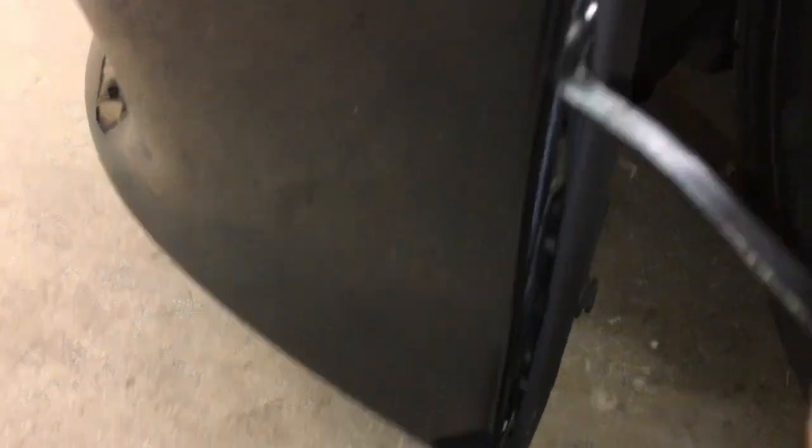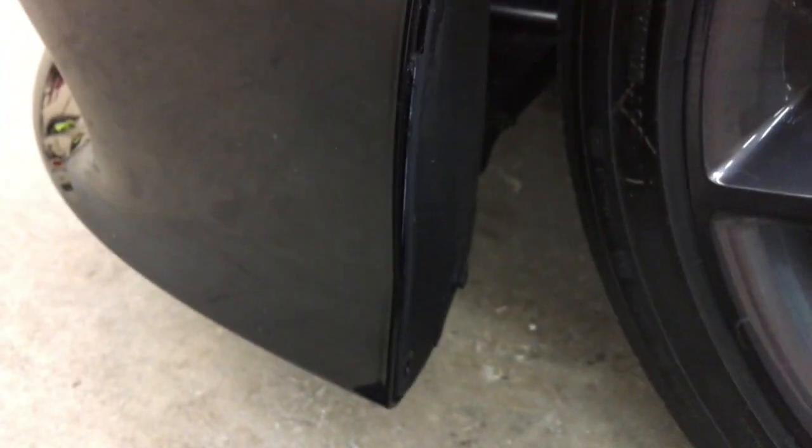This is what you're going to have to do. Get a pry tool, get underneath. It's a tough one to get, but if you can get underneath here you can do it. This is just a lot easier to get behind the panel. A little bit more violent than it needed to be, but hey, got the job done. There you go, got it. Alright, that's the first one.